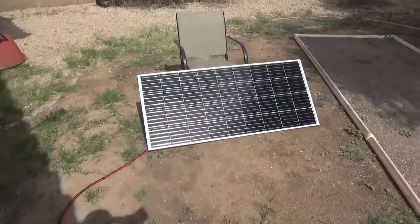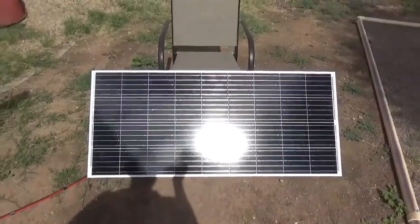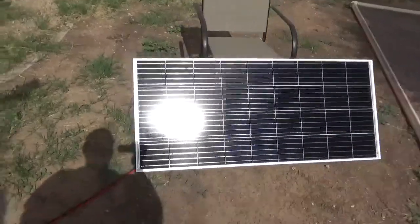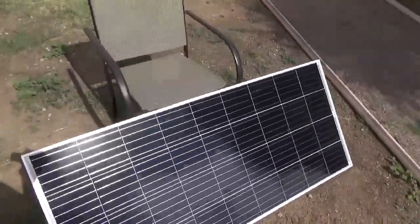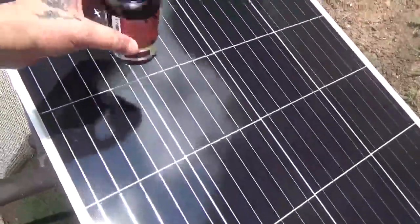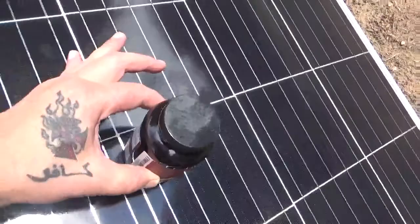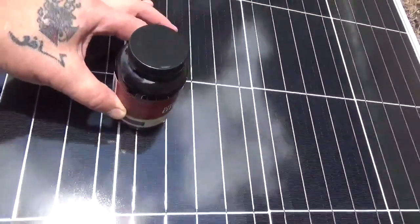Hey guys, Tennessee Frank here and this is a quick video. I got my HQST panel in and a little trick I learned off a guy on YouTube — you can take something round, he used a soup can, and put that on there and kind of adjust it to get the least amount of shadow.